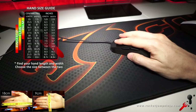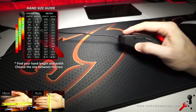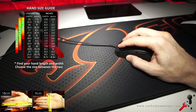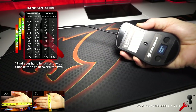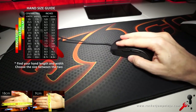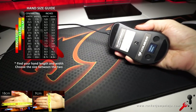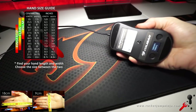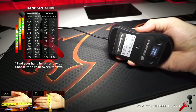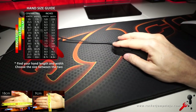I'd say under 18cm hand size would be okay for palm grip. For claw grip, I can't rest the back of my palm on it because of the length, but if your claw grip doesn't need that, it would be fine up to about 20cm. I don't think your hand should be wider than 9.5cm for comfort. These are general guides though, and it really depends on how you hold the mouse.